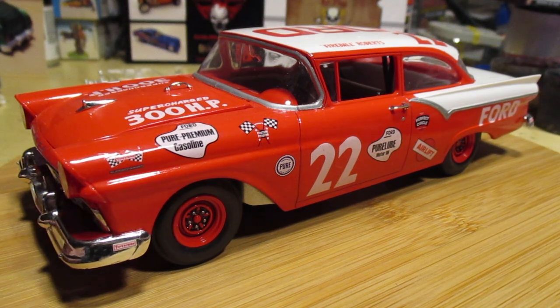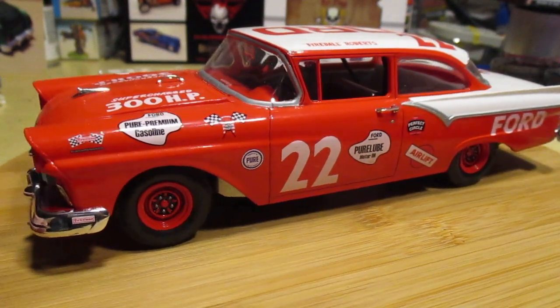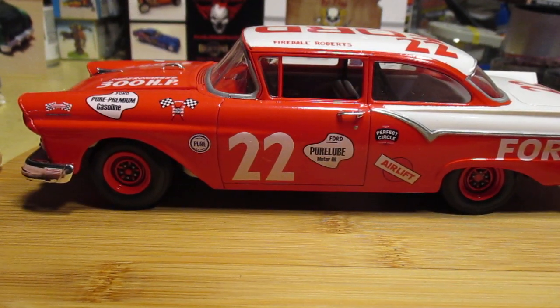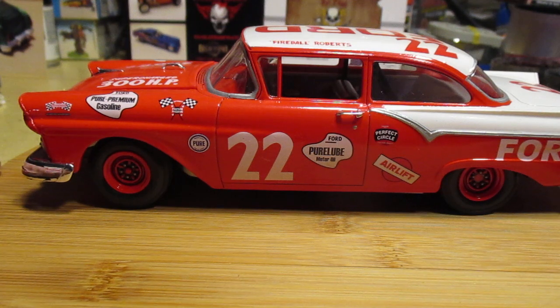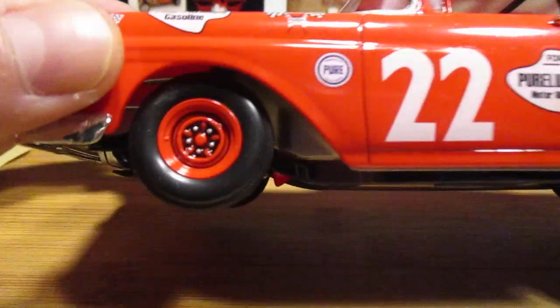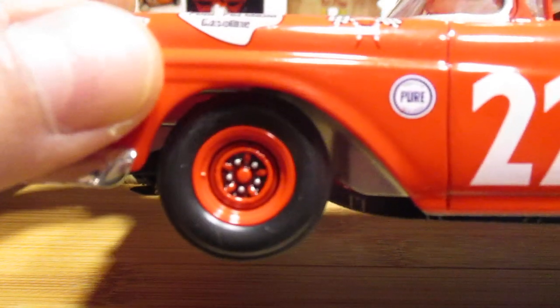With that, let's get it rotating. I painted the wheels the same as the body — the red shade, obviously — and then I shaded them with the Tamiya Blackwash, because there's a lot of detail in there that really pops once you shade it.